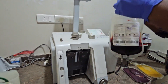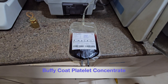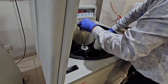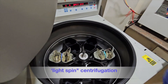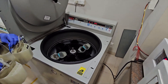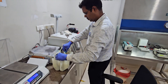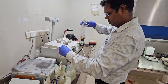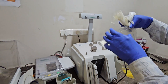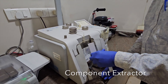The remaining part is the Buffy coat platelet concentrate. It is again subjected to light spin centrifugation at 22 degrees centigrade for 6 minutes.